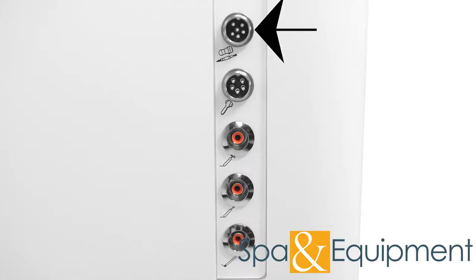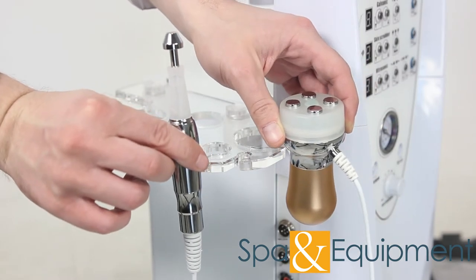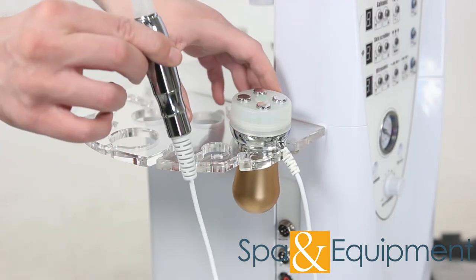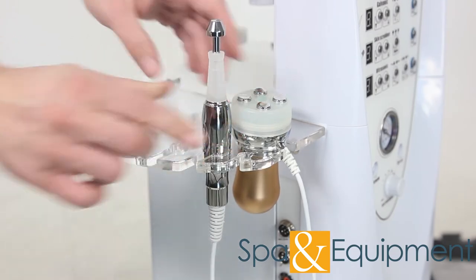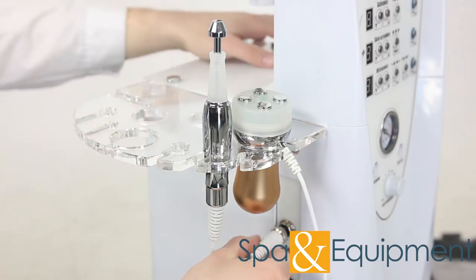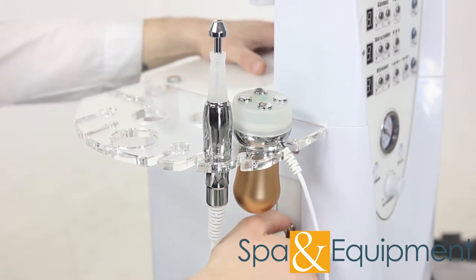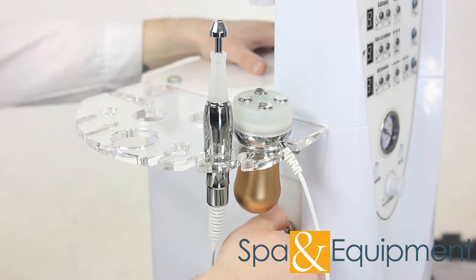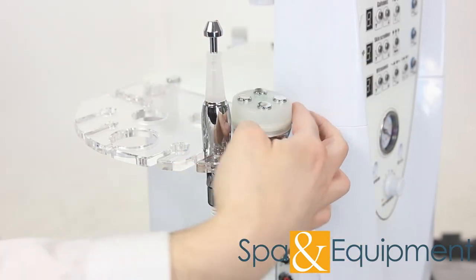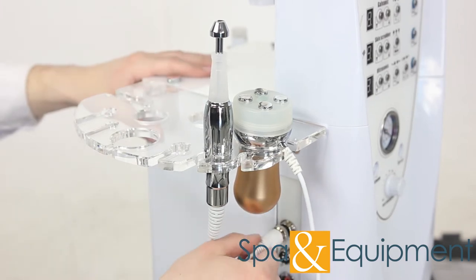We'll start with the tool whose plug is on top — this one is for the needleless mesotherapy handles. Please note, many of the plugs on the cables look like this. Make sure the top arrow on the plug is on top when you insert the plug into the machine. Once the plug is inserted, you can screw on the lock to secure it in place. It's important to note that both of the mesotherapy handles share the same socket. When you're done with one and you want to use the other, unplug the one you are using and plug in the other one.